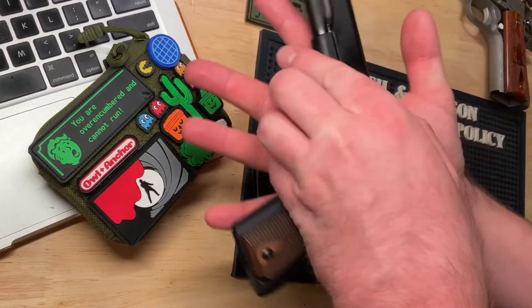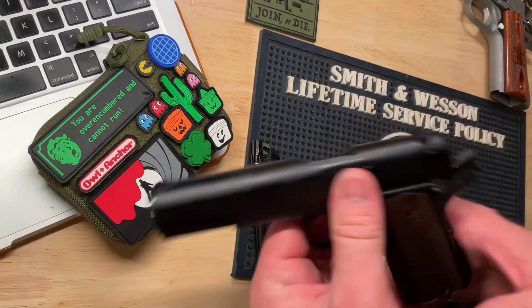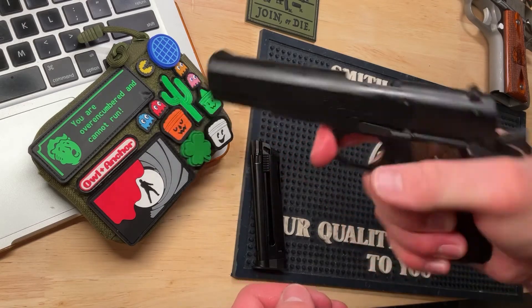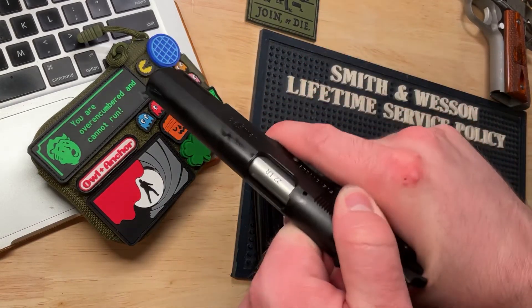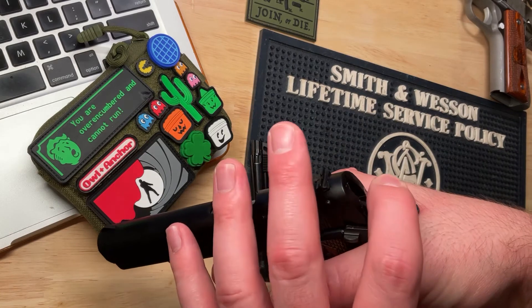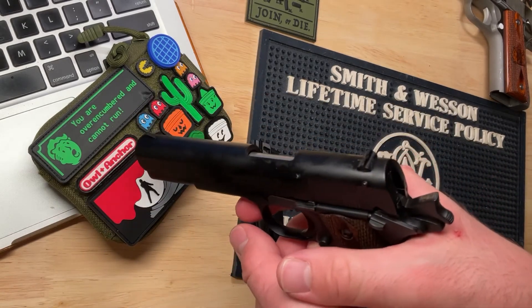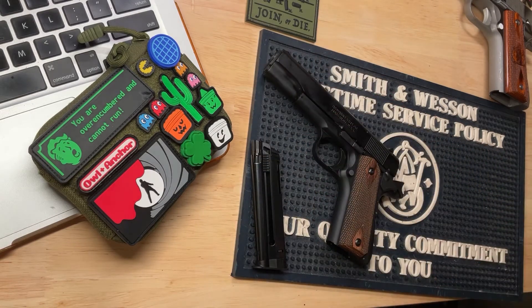Because of that, I get a lot of hammer bite. I've adjusted my grip a little bit, hold it a little bit lower, and I'm able to minimize it. But if you have big hands with this particular version, you might run into some issues.